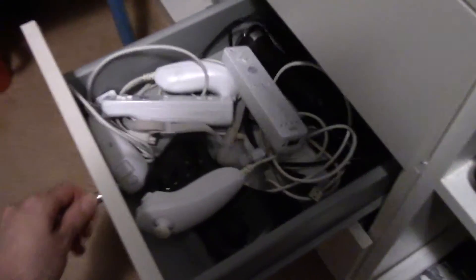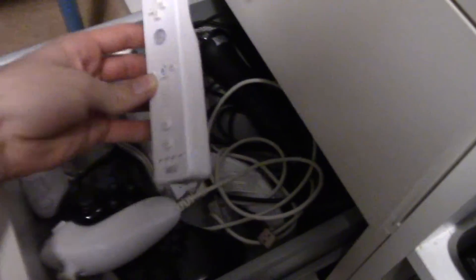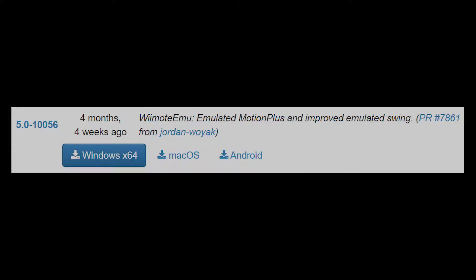I do not have any Wiimote Plus attachments or controllers, so I cannot personally vouch for its accuracy, and I'm unsure if it's an integration into Dolphin as a whole, or if it's an option specific to the use of a physical Wiimote Plus or Wiimote Plus attachment. But whatever the case, from what I've seen, this is the answer some of you are looking for.